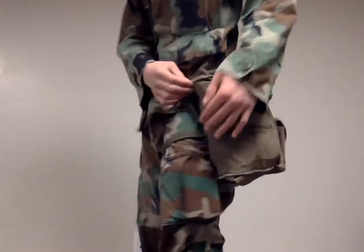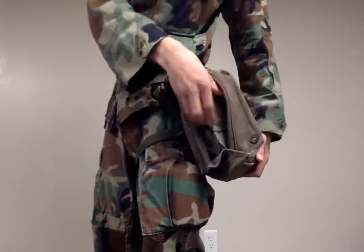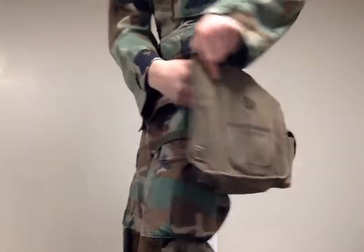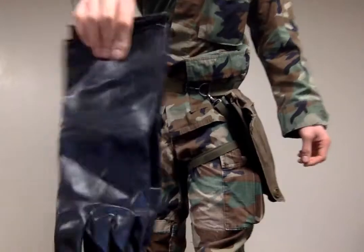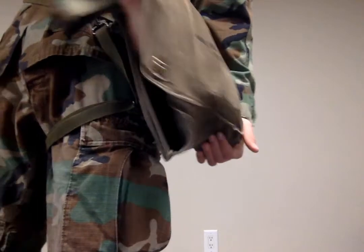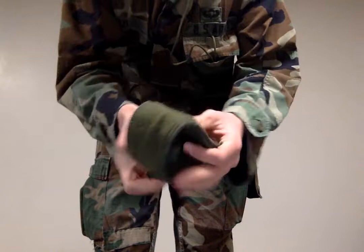So that's all out here, and the pouch itself — we've got the M17 stored for easy access right here, chemical gloves, and here's the inside. All the way at the far back pocket, I have the winterization kit.